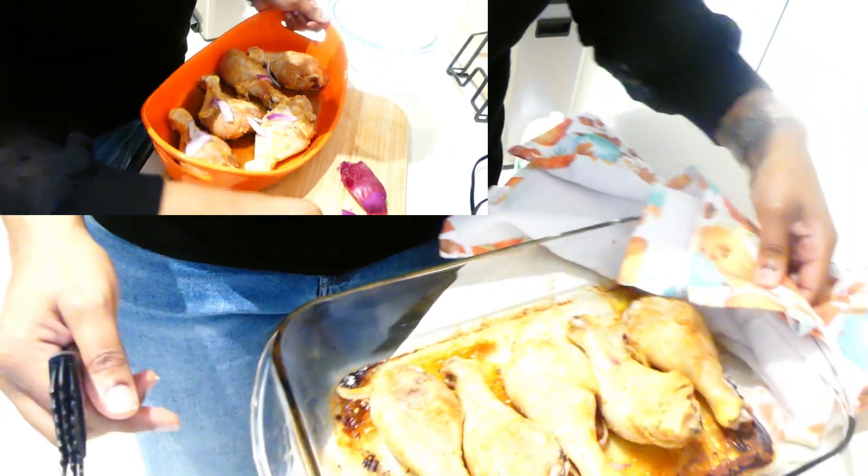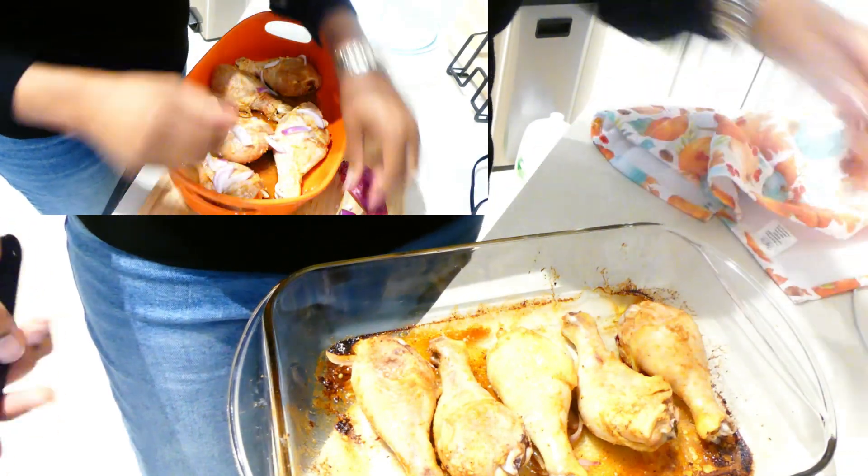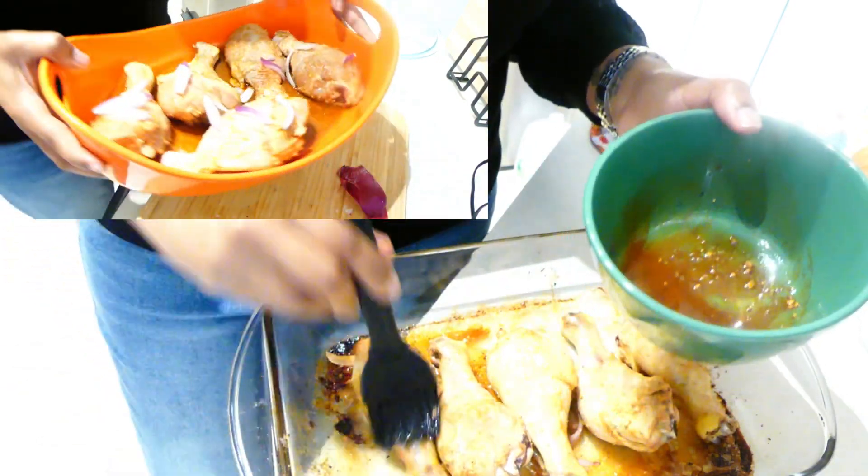I made two pans of chicken so that I could have leftovers for the next day. Prior to putting the chicken in the oven, I added some red onions, which is optional, and then I seasoned it with salt and pepper.